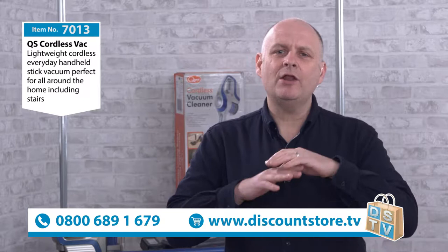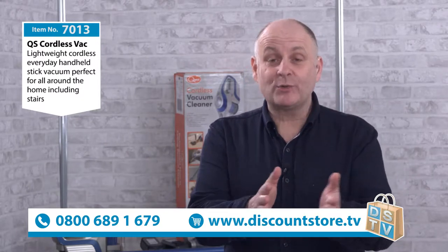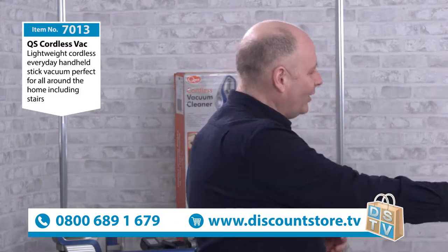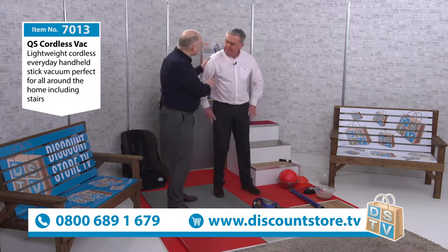Discount Store TV — we can clean all around your house, but do it the right way. What we're going to do now is do it cordlessly, because this is the QS 7013, our cordless vacuum, and it's still got amazing power. Nice to see you, Michael.